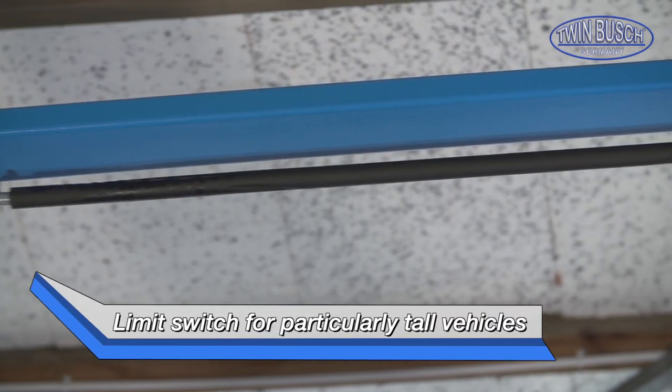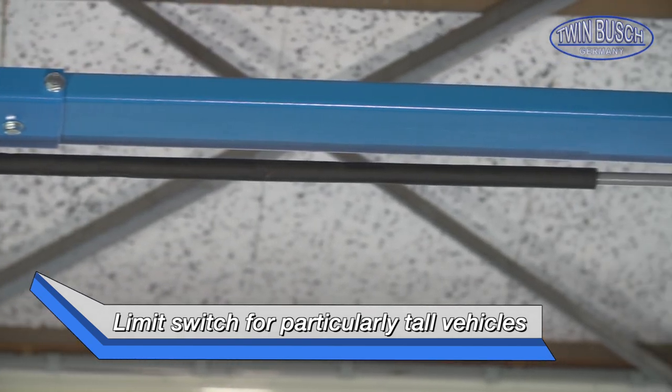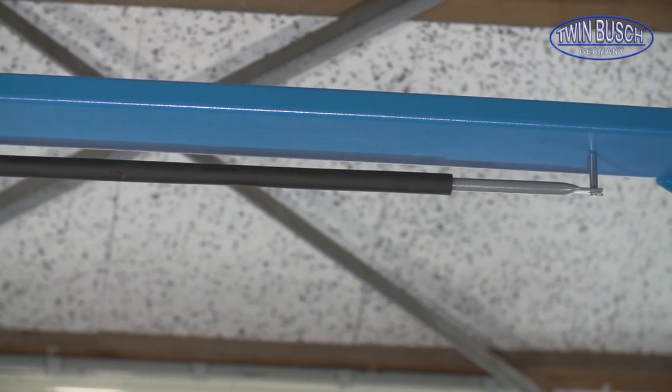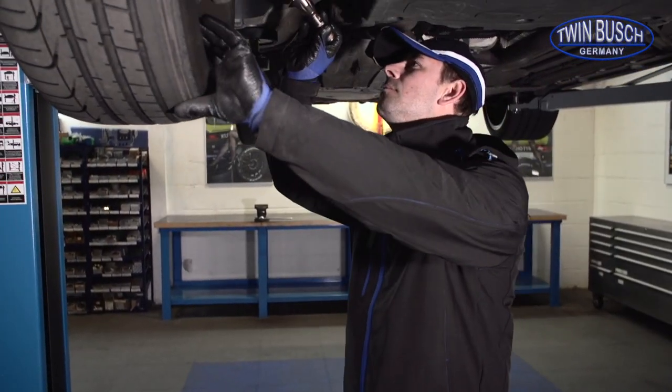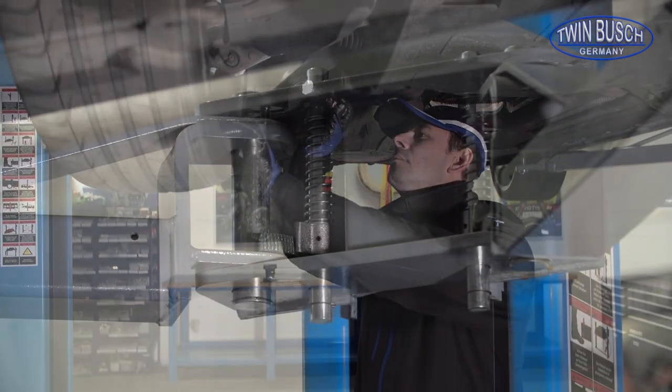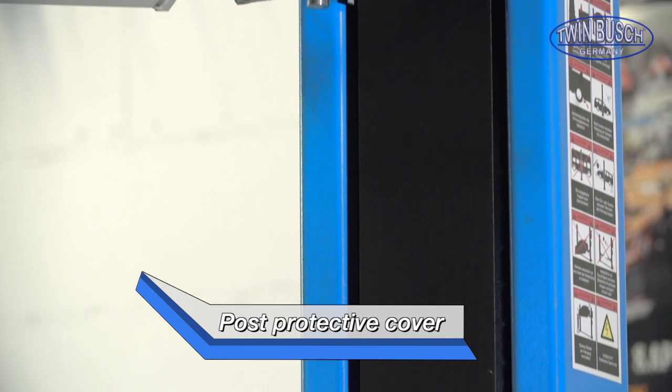The clear floor lifts from TWIN BUSCH have a protective switch for very tall vehicles, which stops the lift when the vehicle touches it. The mechanical parts in the posts are protected from dirt by the protective covers.